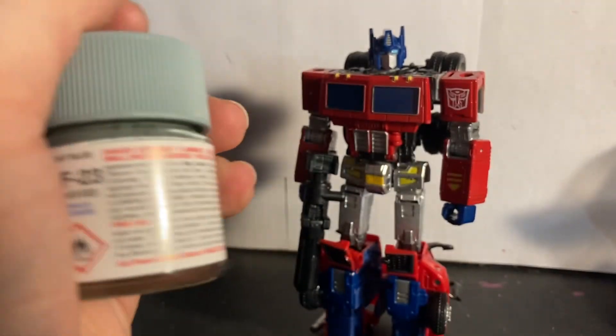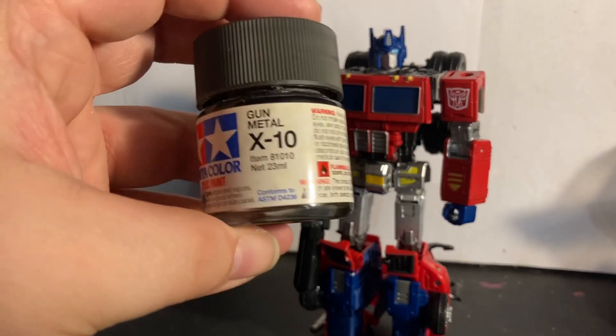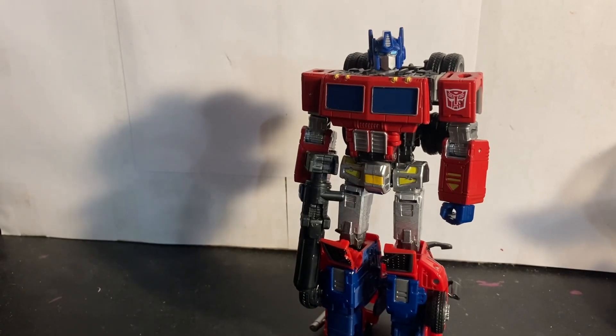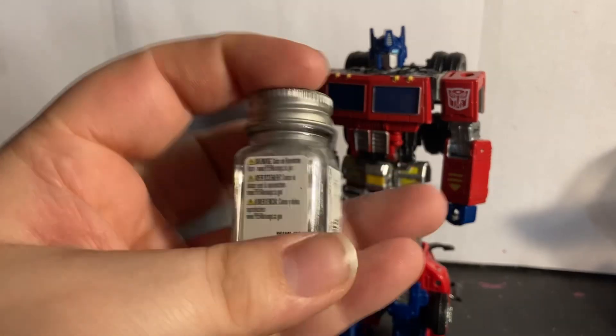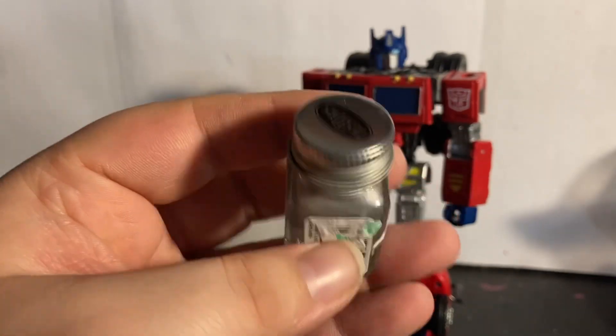Just so you guys can see them — the gunmetal portions on the trailer hitch, the trailer itself, and around the knee joints. And I know I said I would stop using these paints, but these are really good chrome paints.